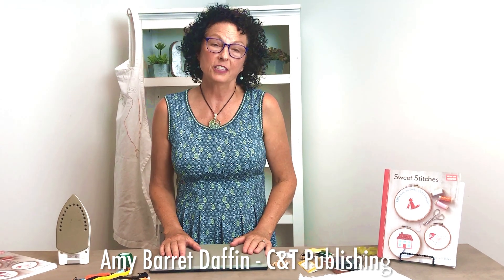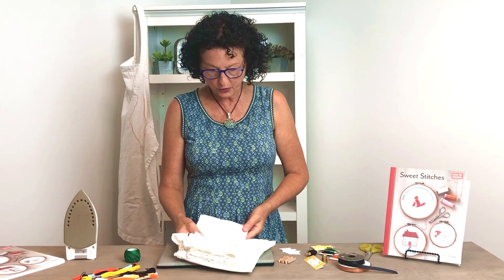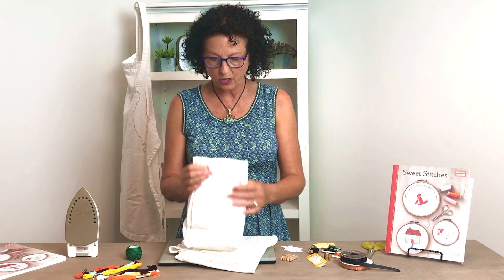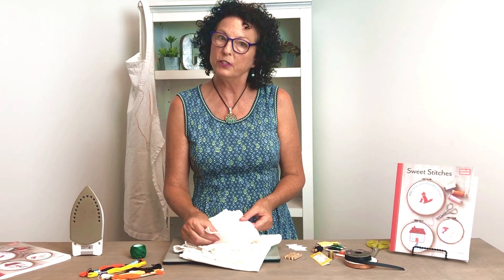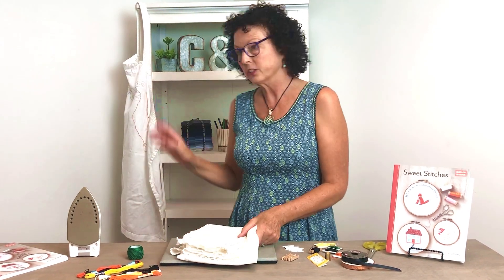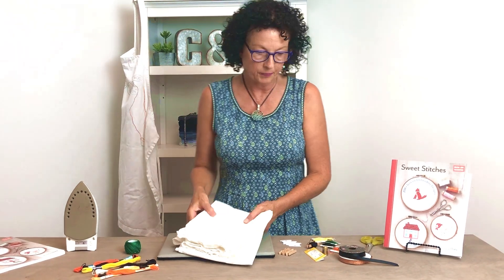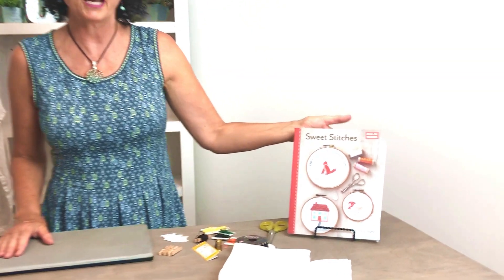Hi, I'm Amy Barrett Daffin at CNT Publishing and today I wanted to talk to you about embroidery iron-on transfers. We're going to be doing iron-on transfers on a couple of products that we got from Hirschner's — these are flour sack towels, they're really nice towels. They have a really good feel to them and they're real easy to embroider on. I also have an apron over here and I'm going to be showing you how to embroider on that as well. We are going to be featuring Sweet Stitches by Aneela Hoy.